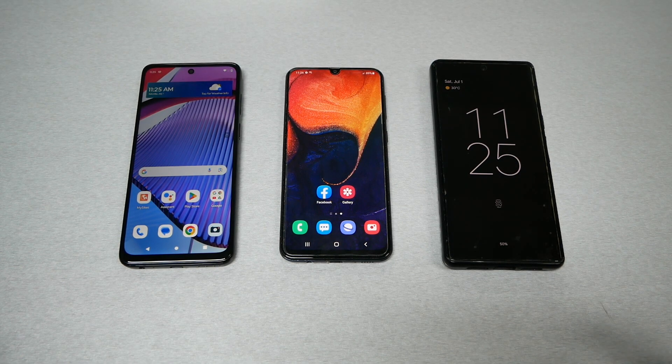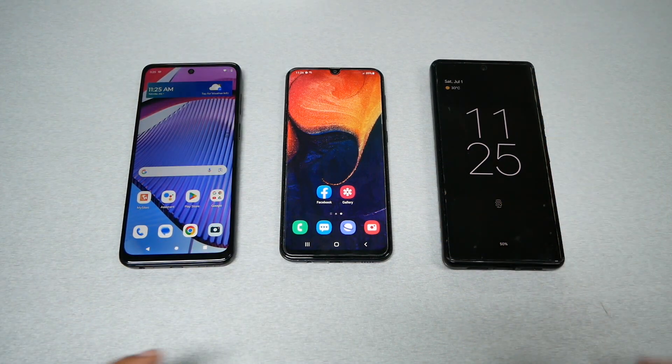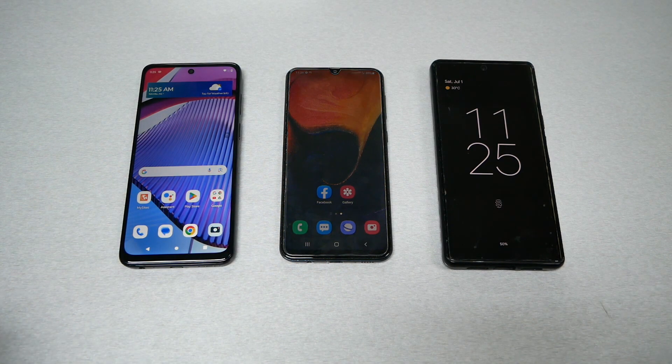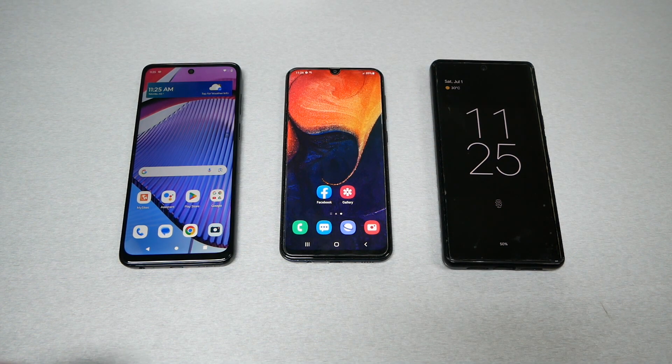I have different phone models — a Motorola, a Samsung, and a Pixel device. Every phone is going to be slightly different, especially with Samsung, but I'm going to show you on different models so that no matter what type of phone you have, you should be able to do it.